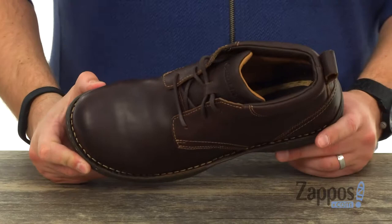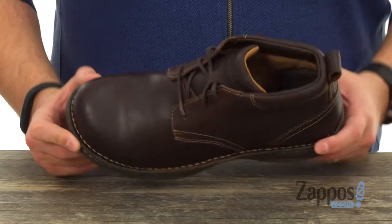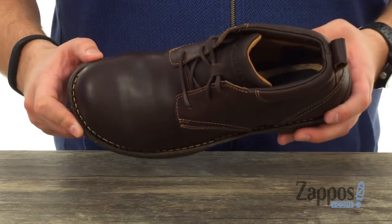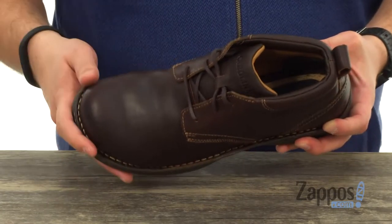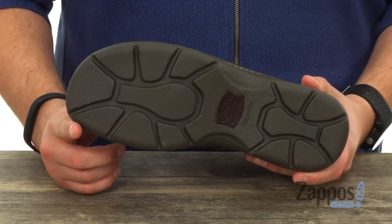It's got a really breathable padded inside lining, so once you lace up it's gonna keep everything locked into place comfortably. With that pillow cushion insole on the bottom featuring layers of memory foam and all kinds of good stuff for amazing comfort. You've also got that rubber outsole that's oil and slip resistant.